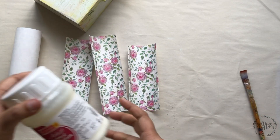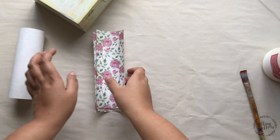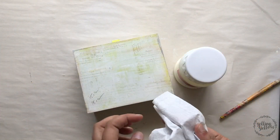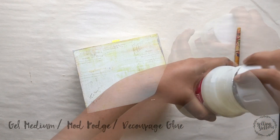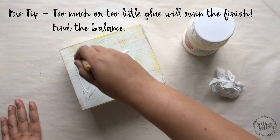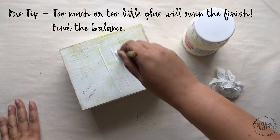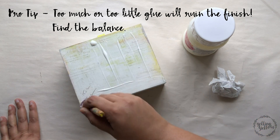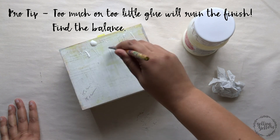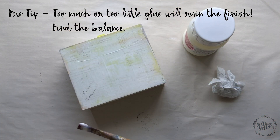I'm using a medium-sized flat brush and acrylic gel medium. The reason I use gel medium is because it's cheaper and I've personally had better results with it. You could definitely use Mod Podge or any other decoupage glue you have on hand. Before you start, keep a clean piece of tissue or cloth handy. A pro tip: too much glue or too little glue will ruin your finish. You need to find the balance — with enough practice, you'll understand how much is too much.